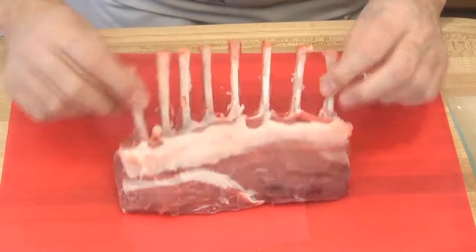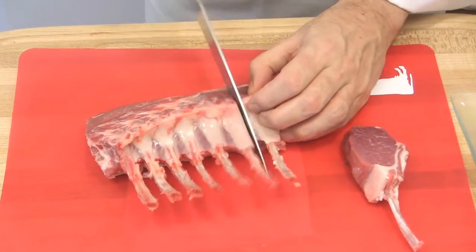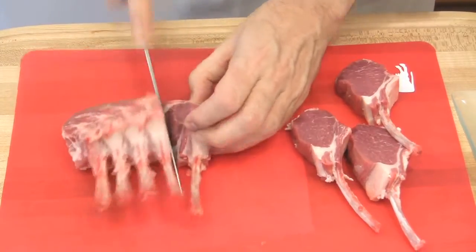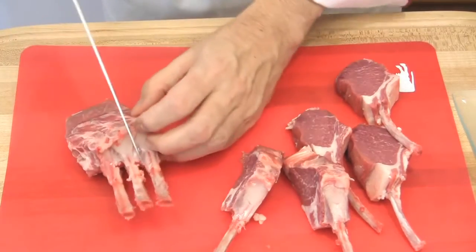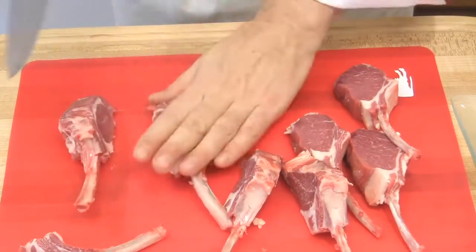Then turn the rack over and with a chef's knife separate the chops. You can remove one here, just the bone, and cut that one in half so you have nice thick chops.